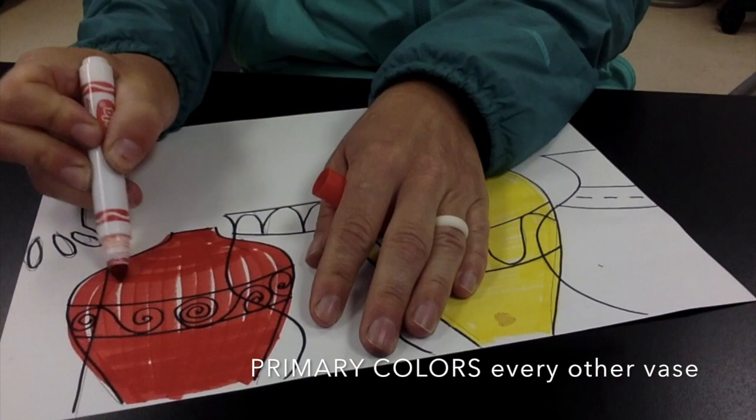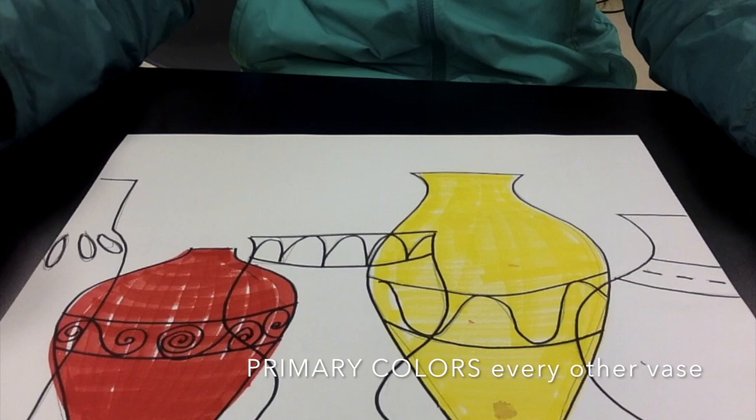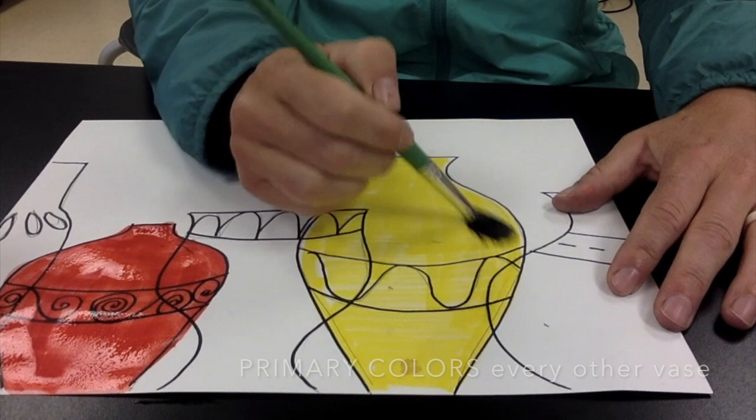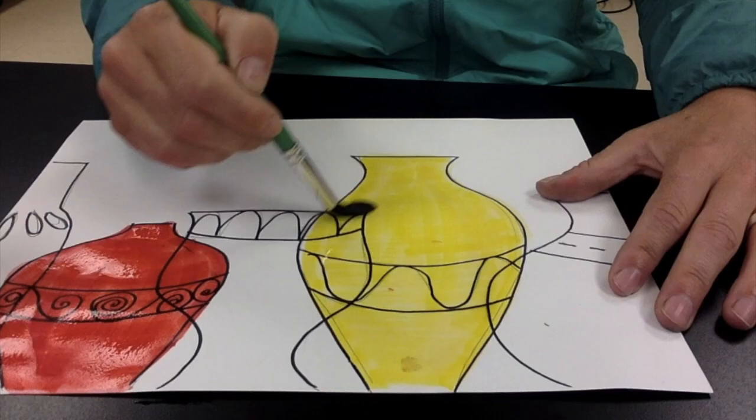Once I've got those colors into my vase, I'm just adding a paintbrush with some water. I'm going to dip it into the water and let those colors start to turn into a paint. When you add water to these washable markers, they become paint-like — it becomes a watercolor.